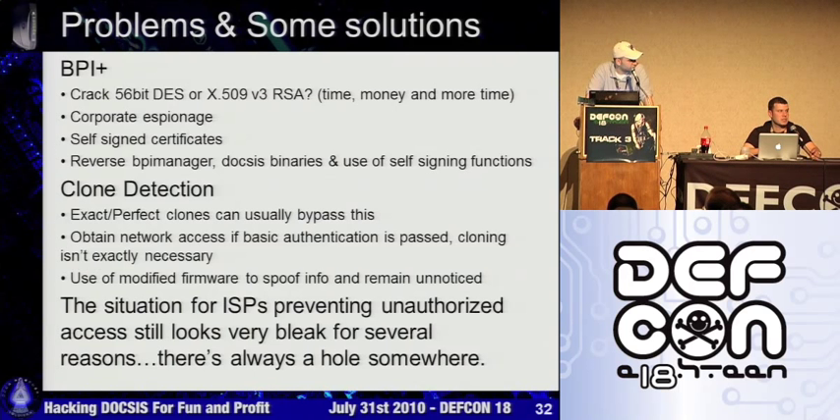I don't really think DOCSIS is a good protocol in terms of security for providing people with internet access. It's great for us as hackers if you want anonymous internet or want to put as much stuff online as you want or get whatever speed you want, but from an ISP perspective it's pretty bleak. I don't see them coming up with any solution in the immediate future.